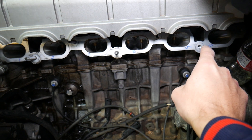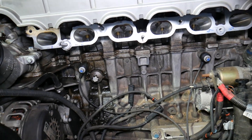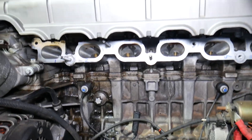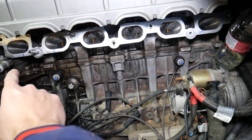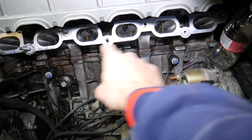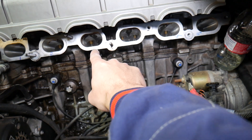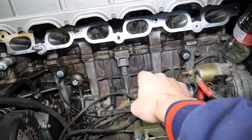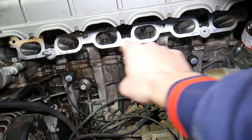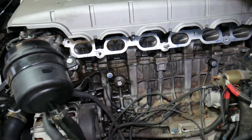Now, what about the firing order? The first cylinder to get spark — that's how you set the timing as well — is cylinder number one. Then you go to cylinder number five, after that cylinder number three, six, two, four. So the firing order is: 1, 5, 3, 6, 2, 4. Not very complicated.